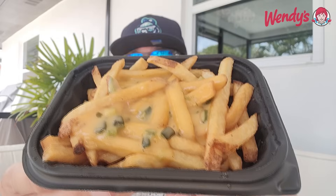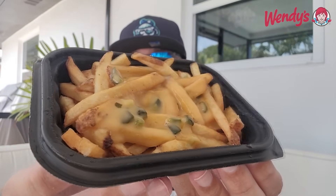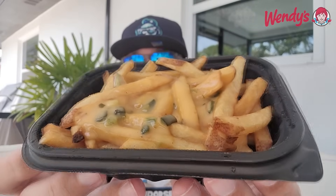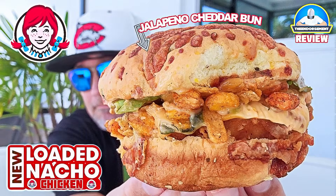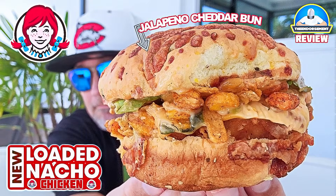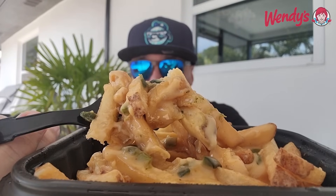Poblano queso. Looks like a decent amount — check it out right there. A new version of their loaded fries and we're going to check them out. Half fork, half knife will travel. Thank you for not giving me a spork, Wendy — appreciate that. I was loving the mixture of the chipotle sauce with the poblano queso on the burger as well as the chicken sandwich. How is it going to work with fries? Looks like little chunks of maybe poblano peppers on there. Doesn't look great, but let's see how it eats.